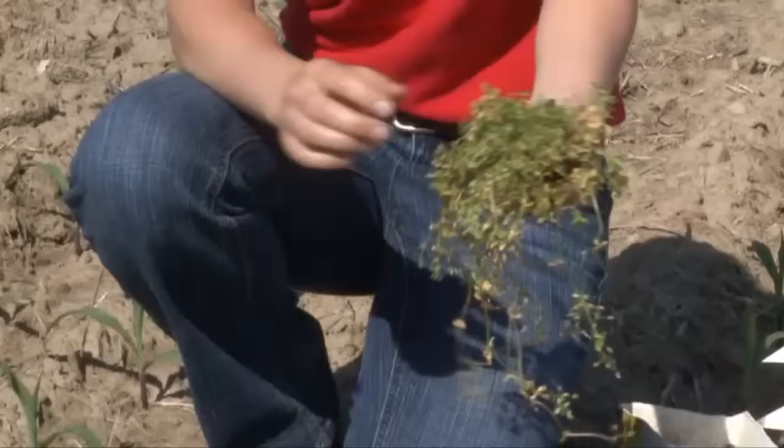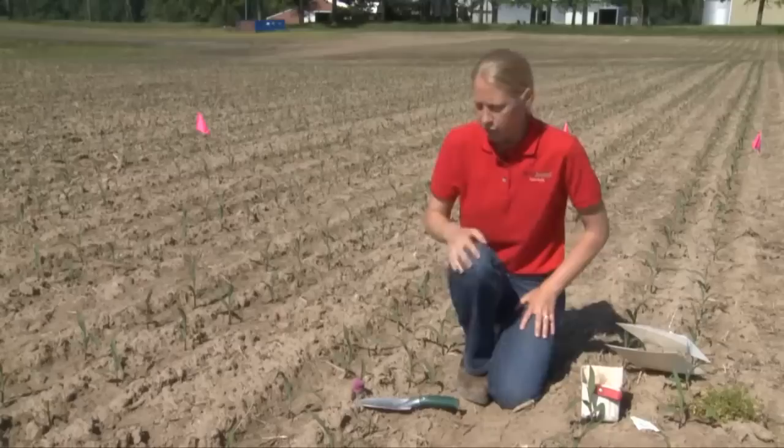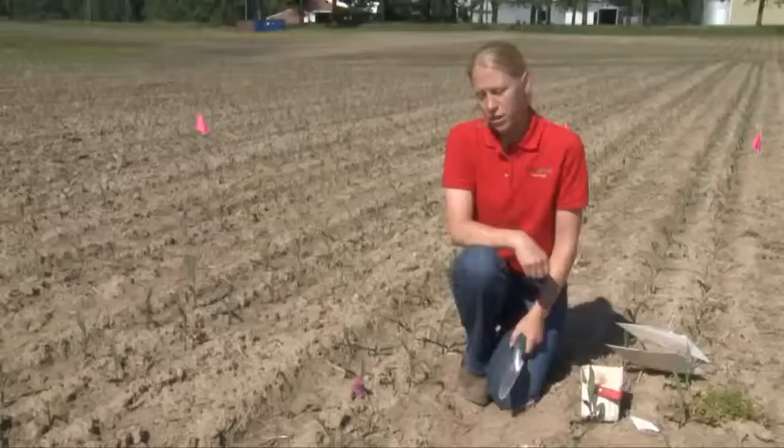For example, this field had a lot of chickweed in it early. That gave a place for the moths to fly into and lay their eggs — this was very attractive when they were flying through here. Once they've done that, we get out here from a scouting perspective. As we're walking through the fields and doing our stand counts, we're going to look for plants that start to have a wilted look to them or have actually been totally cut off. This is done by the black cutworm itself.